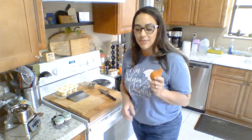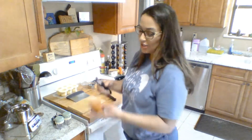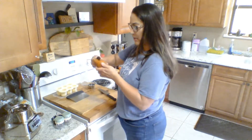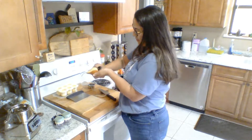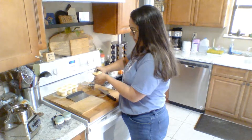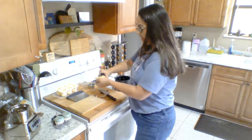I'm going to go ahead and peel my pear. Just use a regular old potato peeler and go down the sides. My daughter's in the background, so you might be able to hear her a little bit.